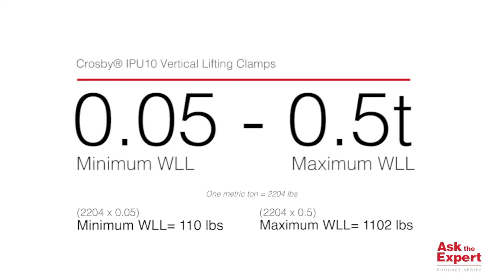One metric ton equals 2,204 pounds. Therefore, a clamp etched with 0.5T has a work and load limit of 1,102 pounds, or half a metric ton.